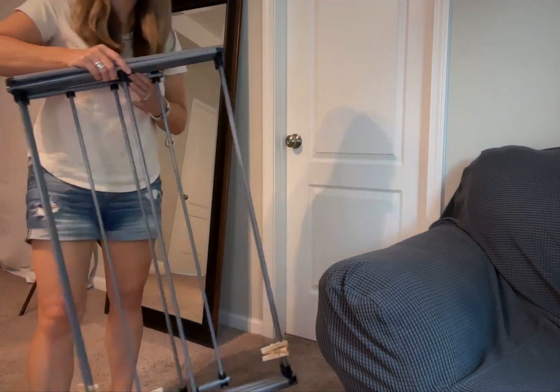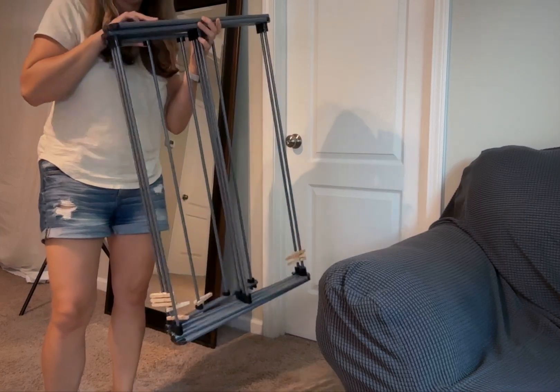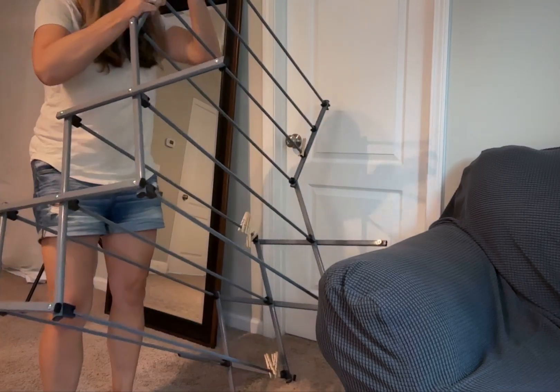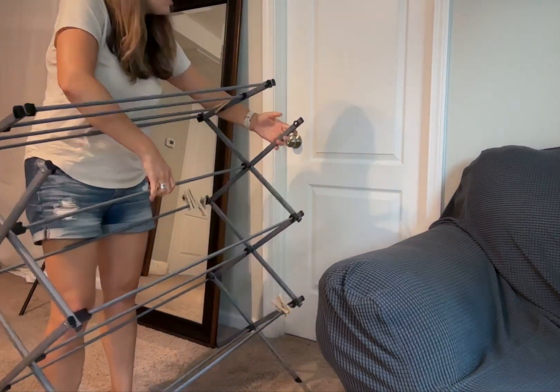This is a steel collapsible laundry rack. When it first arrived we did have to put it together, but it did not take long at all to put it together, and now we have this very nice attractive looking laundry dryer.